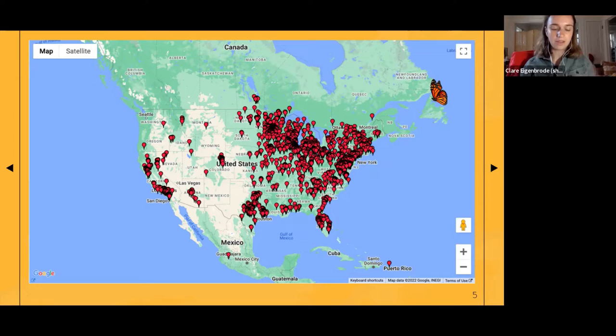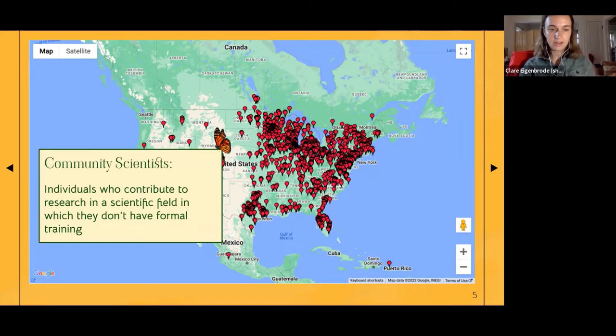This initiative is only made possible because of community scientists — those who contribute to research in a scientific field in which they don't have formal training. They include all of our wonderful volunteers who come to monarch surveys every week, whose dedication is so inspiring. We have all of this data just because of people dedicating their free time to advancing scientific understanding for the greater good.